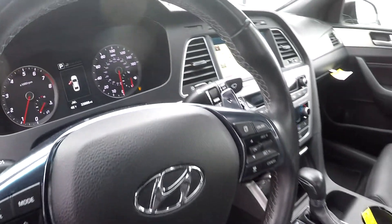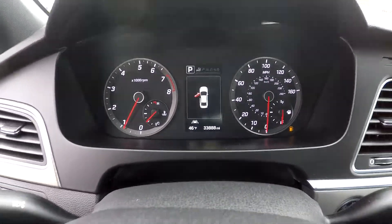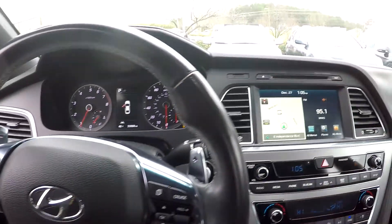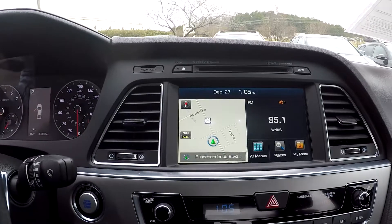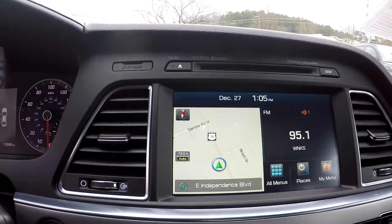Coming in to check out your mileage, you're going to see 33,888 on the dash. You're going to have a nice digital dash, and the display area is where you'll see your backup camera. You do have a navigational system there for you as well.